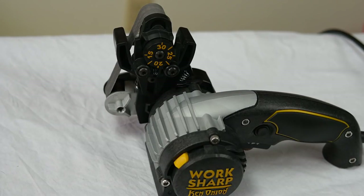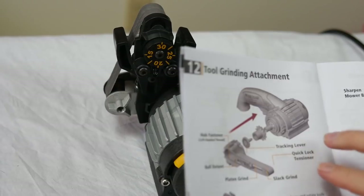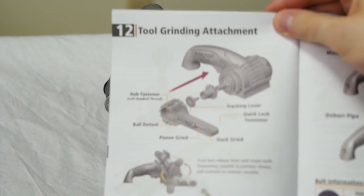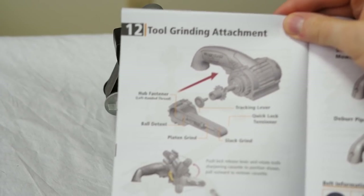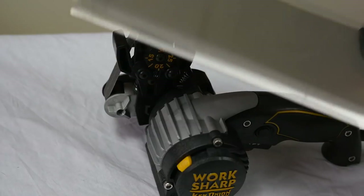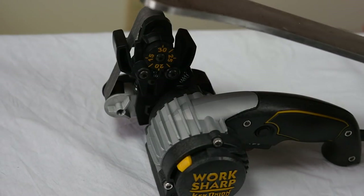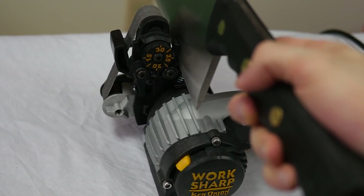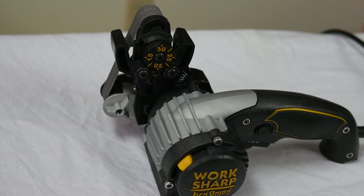There is also a tool grinding attachment available that you could use for axes, chisels, etc. If you have an extremely thick blade like this monster here, that's not going to fit — it's simply too thick. But anything else can definitely be sharpened with this.